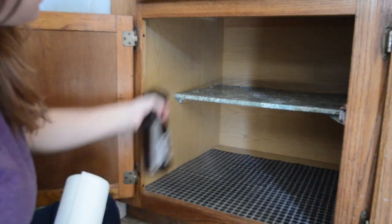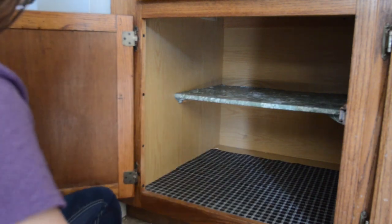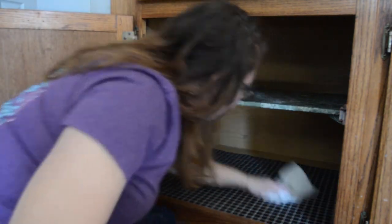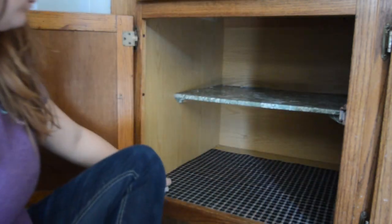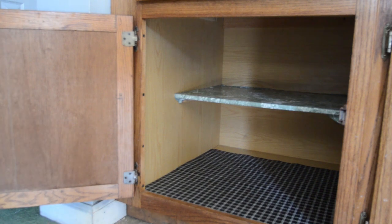Now that every container has a lid, I'm ready to start putting it back in the cabinet. The first thing I want to do is take my Thieves Cleaner, which I use to clean everything, and clean down the cabinet so that when I put these containers in there, they're not going back into a dirty area. Every time I organize or move something, I try to make sure I clean it — either wiping it down with Thieves Spray, vacuuming — it depends on what I've moved. I always make sure when I put something back, I've cleaned that area first.